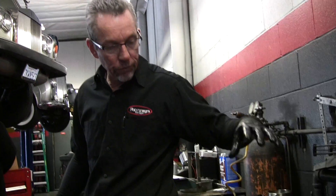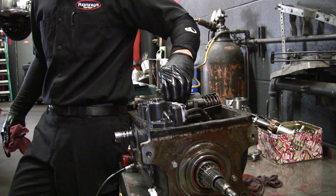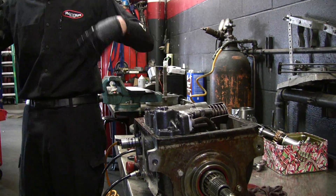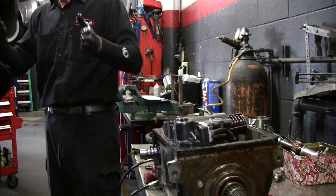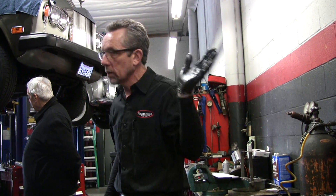Now on this transmission you've got a band here and a band here. This is a servo for the rear band, this is a servo for the front band. Inside you've got two drums that have clutch discs in them with pistons — so that's a clutch pack and a clutch pack.